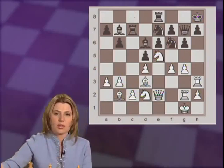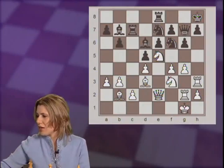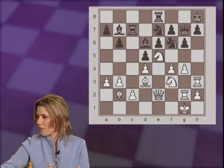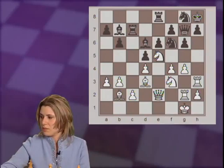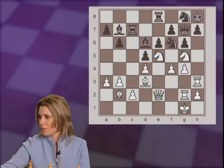Here black played rook c7, trying to perhaps defend the f7 pawn after the knight moves away, or to double up the rooks and look for counterplay along the c-file. White continued with knight d2 to f3, aiming to g5, helping the other knight and the rooks and the bishop that's already looking at black's kingside. Black played knight e7 to g8, trying to bring more defense near the king. And now, knight g5.